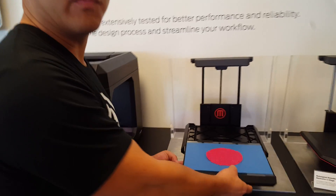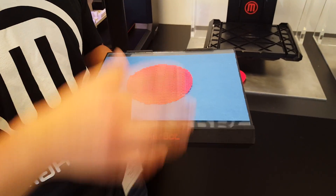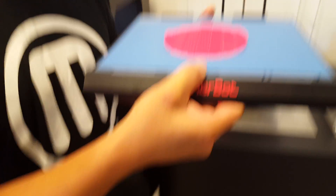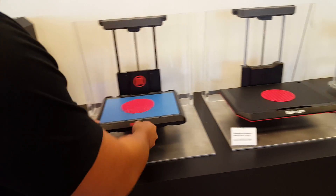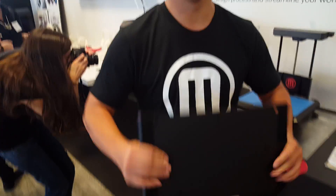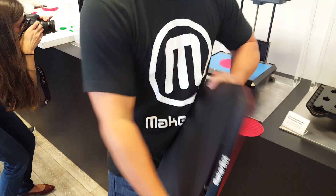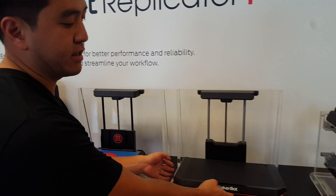Although the glass plate was very nice for flatness, and blue tape was somewhat nice in some ways, having a stiff plate means you can't remove prints easily. What the new build plate allows you to do is bend — and when you bend, you can really bend. That ability to bend lets you take off large prints, hard prints, and everything else. It's much more viable.